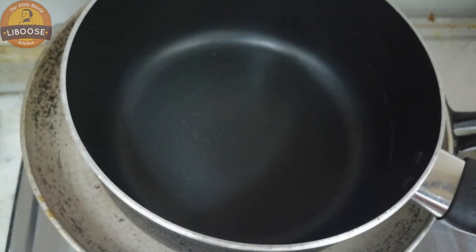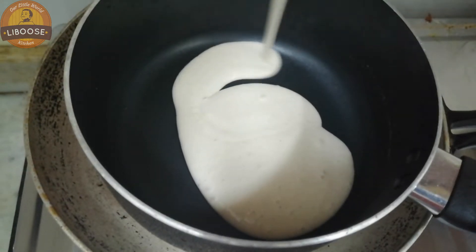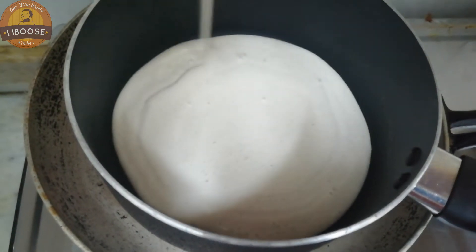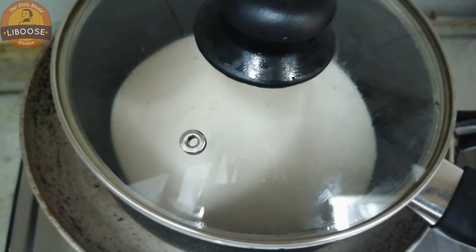This pan is good. I will put the pan in direct. I will put the batter in the low flame.